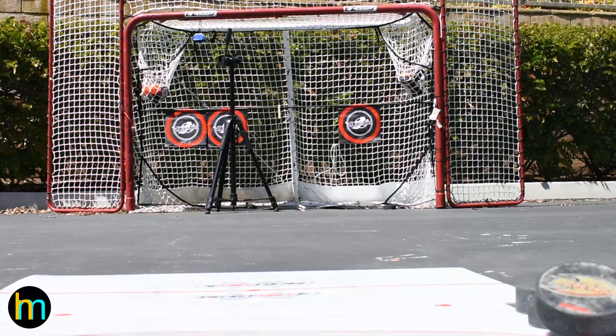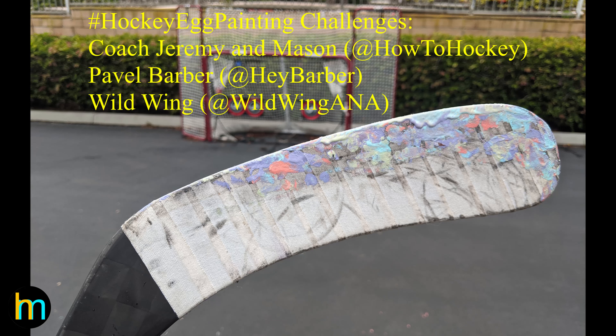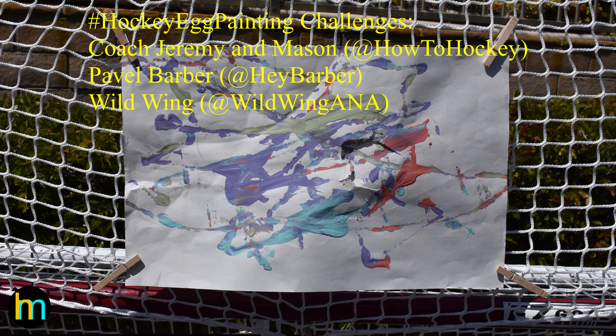Let's keep this hockey egg painting going — I challenge coach Jeremy and Mason from How to Hockey, Pavel Barber, and Wild Wing from the Anaheim Ducks.